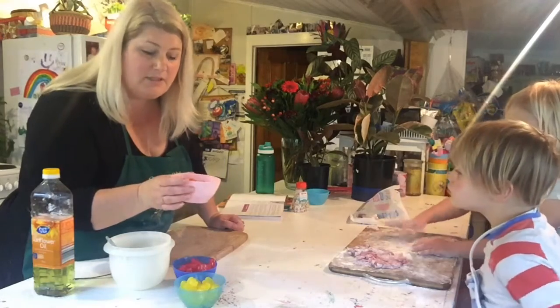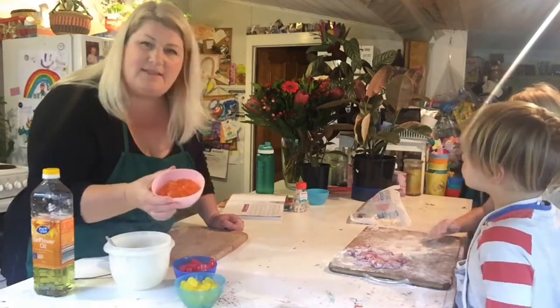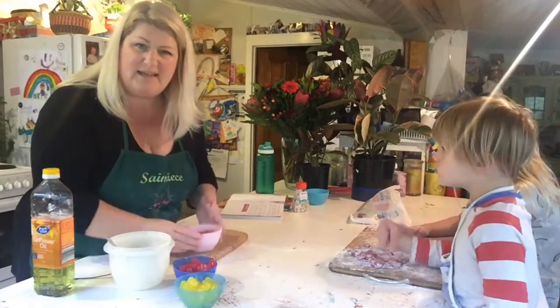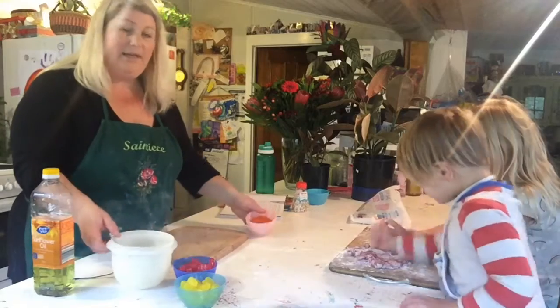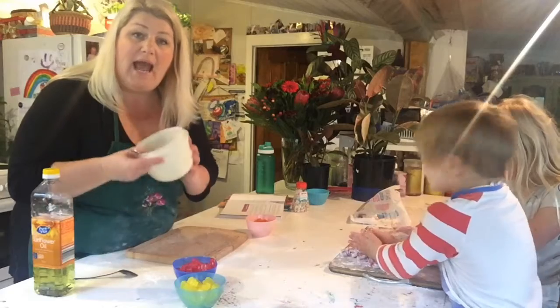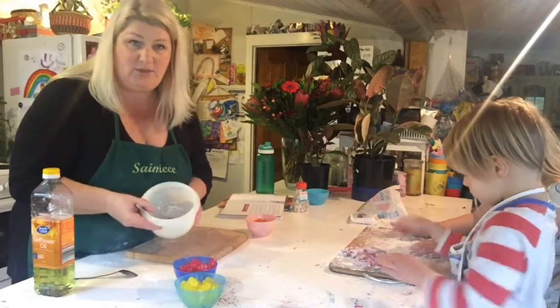I've melted them — that was 30 seconds and then 45 seconds. They're still holding their shape, but I think once we mix it all together it'll break up. Now we need to add two tablespoons of corn flour and one tablespoon of icing sugar.